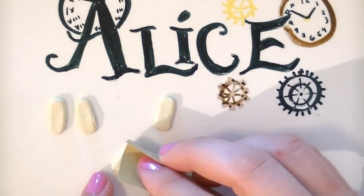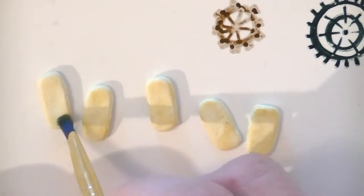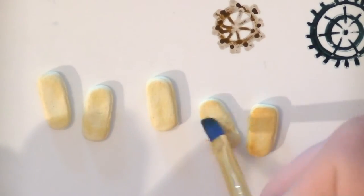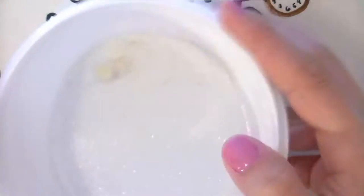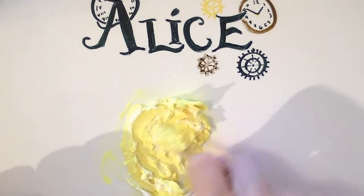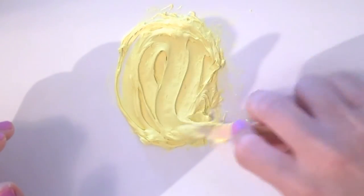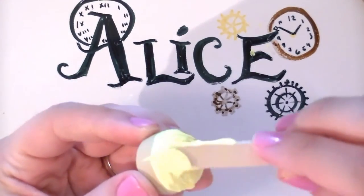Now texture all the cookies with your fine sandpaper then color them with yellow and orange soft pastels. Cover them in TLS and dip them in the glitter. Bake the cake and the cookies for 5 minutes. Now make some yellow frosting by mixing yellow clay, TLS and baby oil. For more detailed instructions on how to make the frosting, you can check the links in the description box below. Now spread a thick layer of frosting on top of your cake.